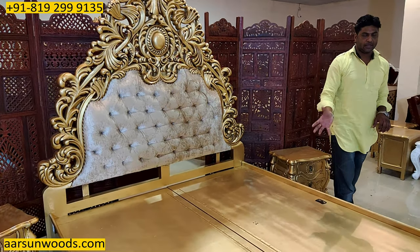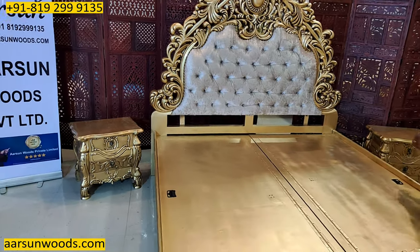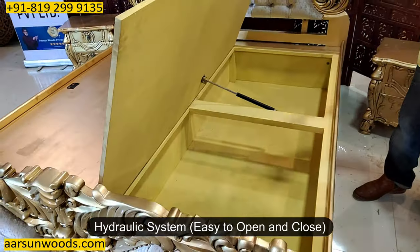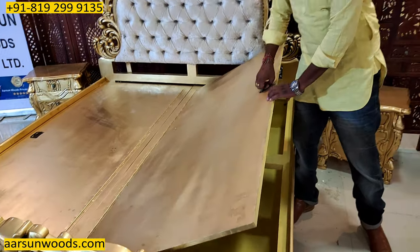So if you have any plans to use a thicker mattress, let us know. We will design the storage according to that. This one comes with storage and a hydraulic, so it's easy to open and easy to close as well. With the weight of the mattress, it's very easy to close.